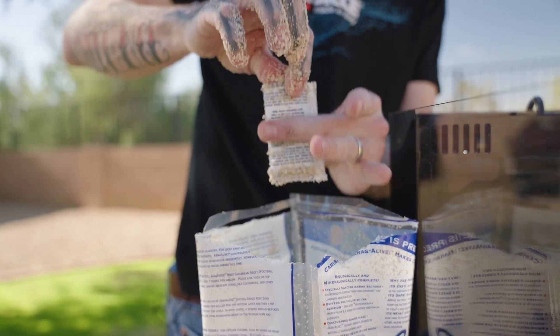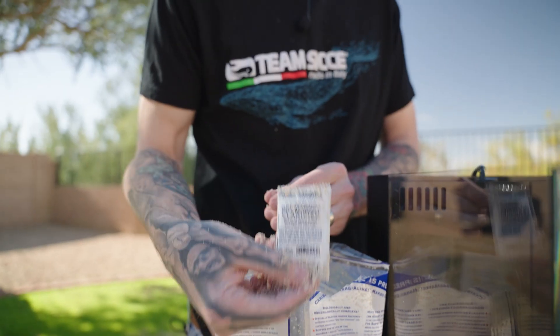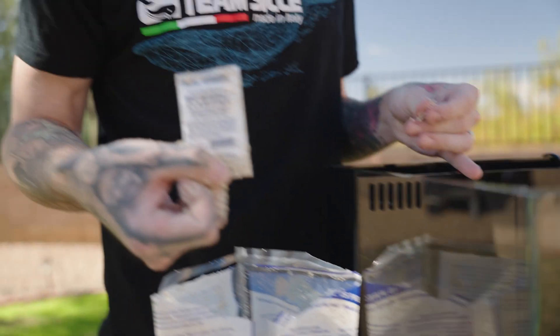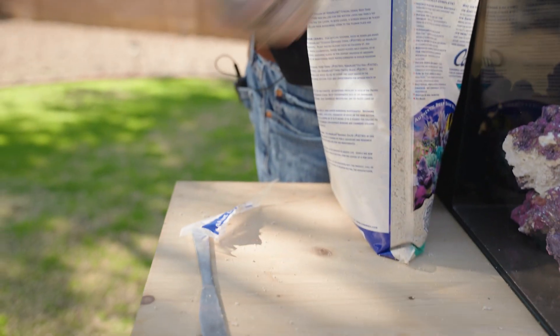You always want to look out for the bio magnet clarifier — save this for when you start filling up with salt water. Once we mix the salt in and fill this with water, your tank will become a little cloudy, and CaribSea thought ahead and gives you this little packet. Save this off to the side and don't forget about it.